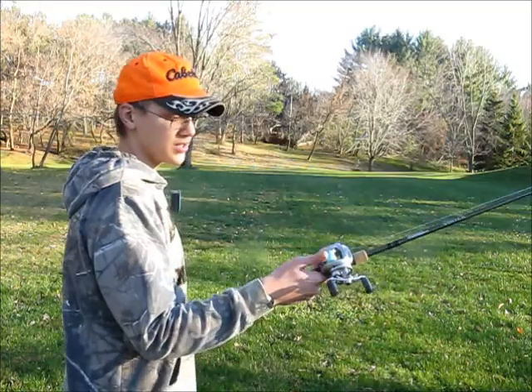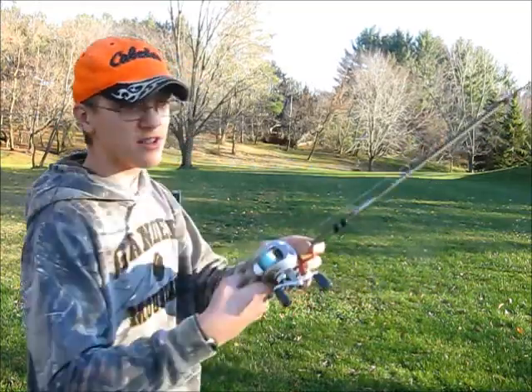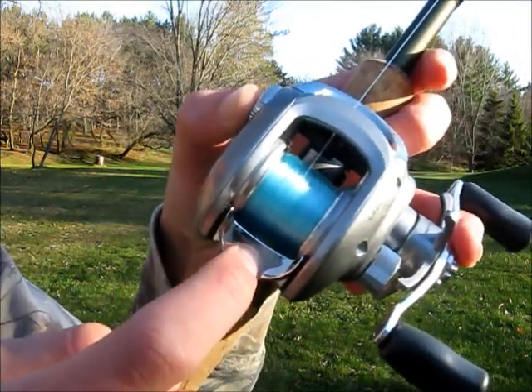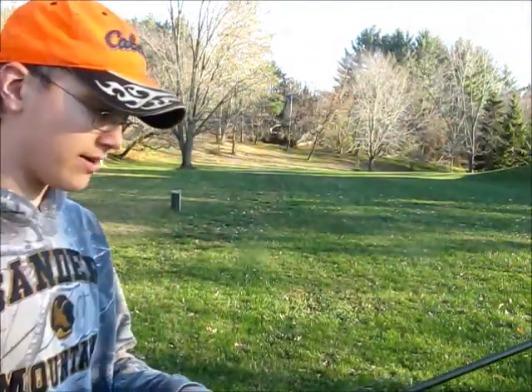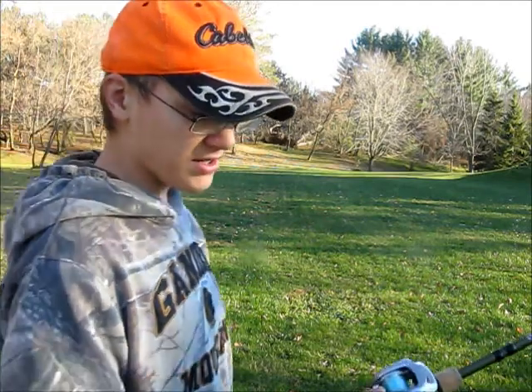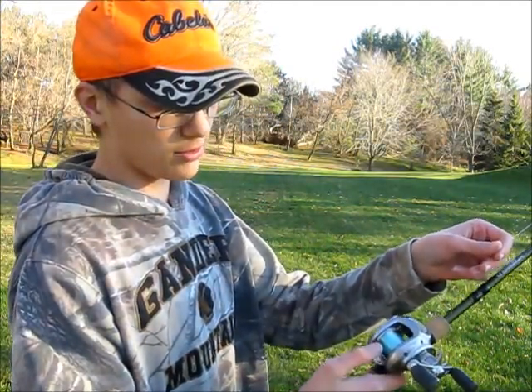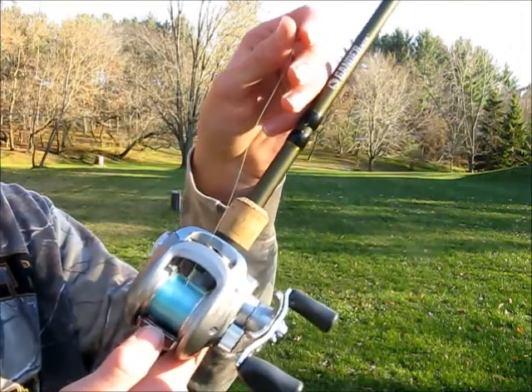So what you want to do is — there's a button right here. See that little guy? That basically releases the spool so that you're able to let your spool go freely.